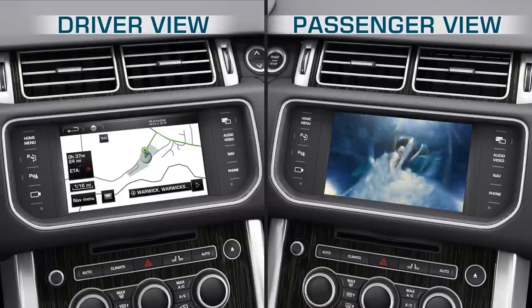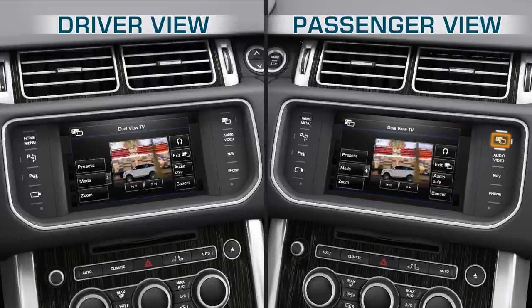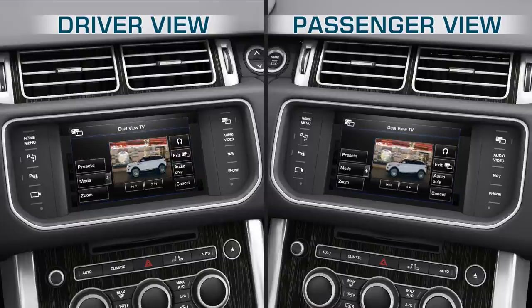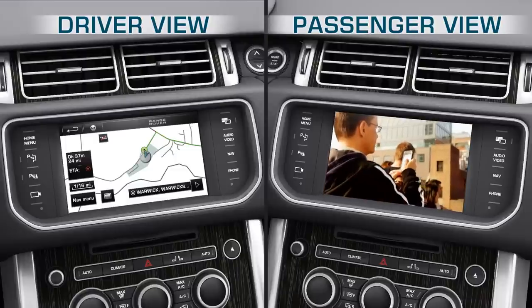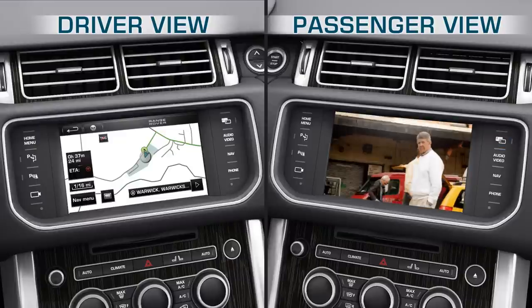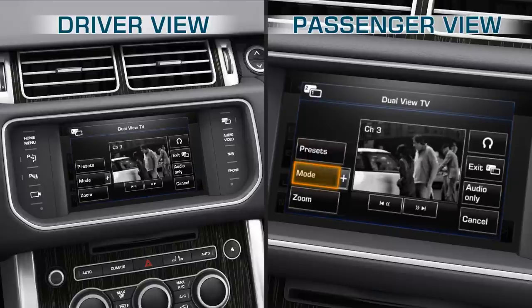To change the TV program while the vehicle is moving, the passenger can press the DualView hardkey to display the DualView options menu. If the passenger is watching TV and wants to change to DVD while in DualView mode, firstly press the DualView hardkey to display the DualView options menu. Touch the Mode softkey, followed by the DVD softkey.